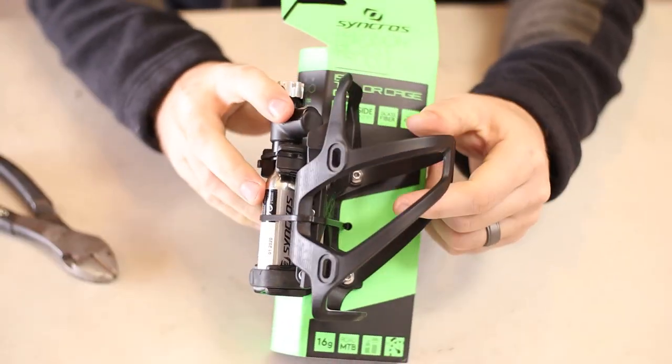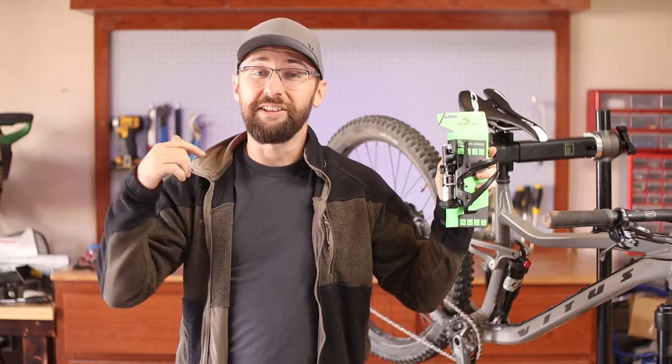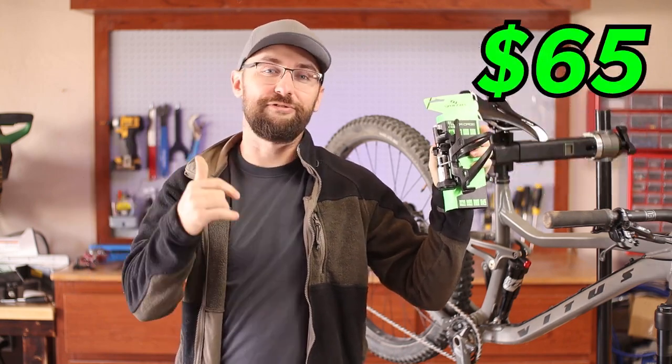I have in my hands what is quite possibly the most expensive water bottle cage on the market. Introducing the Synchros IS Taylor 2.0 Cage — and this water bottle cage costs $65.